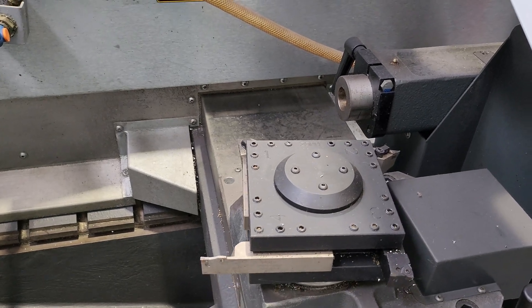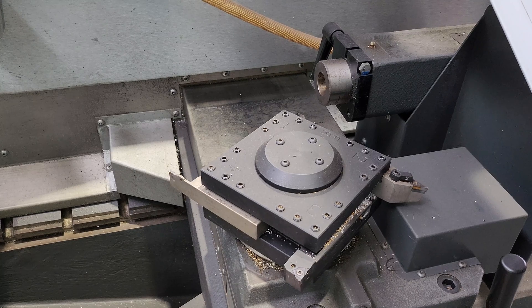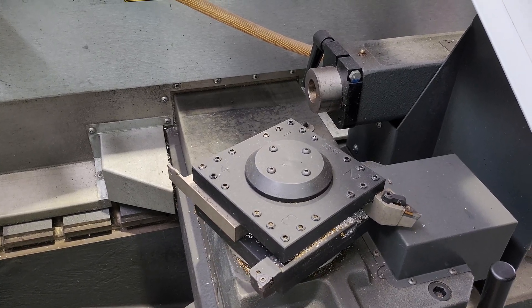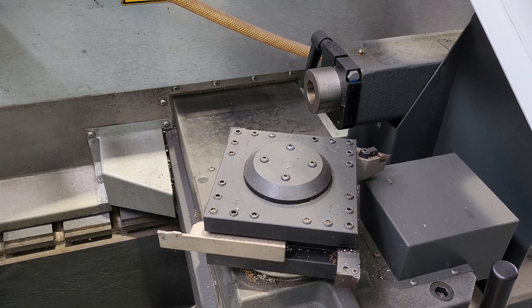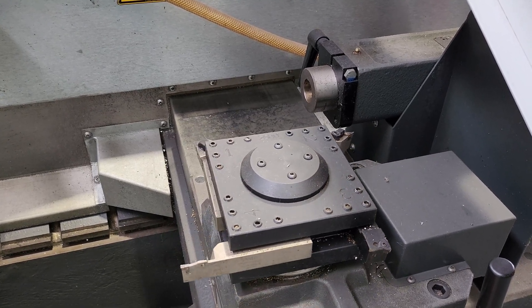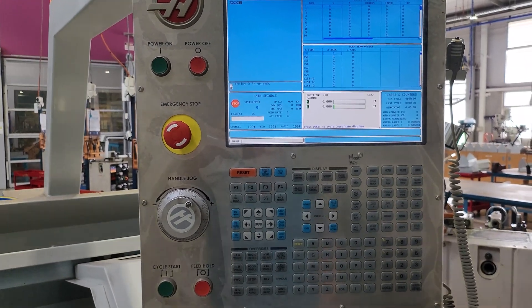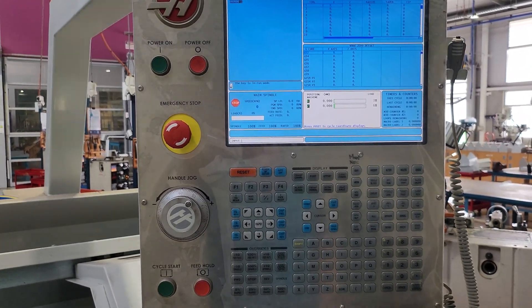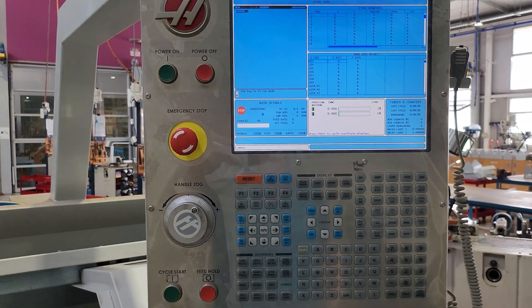At this point, if there's no compressed air to the machine you will have a failure. So that's the machine startup routine finished. The machine's now ready to be moved around and used.